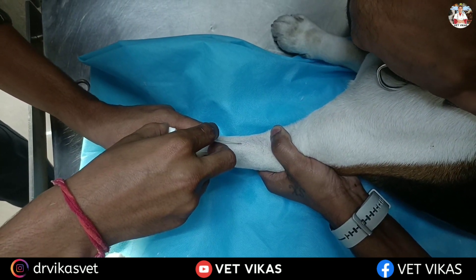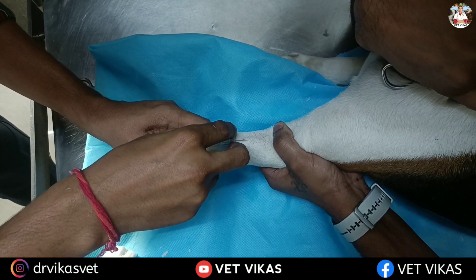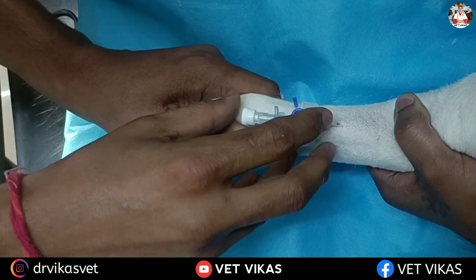Slowly you have to insert the tip at an angle of 30 to 40 degrees. After inserting, you have to see the blood in the flash chamber.